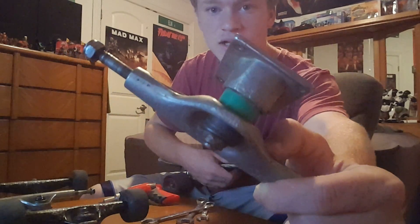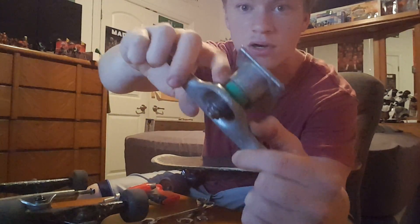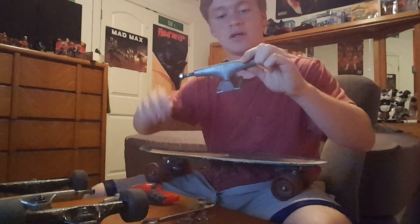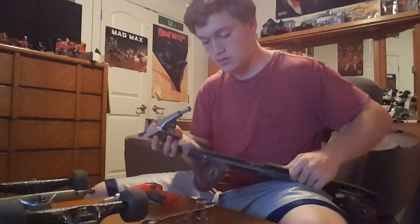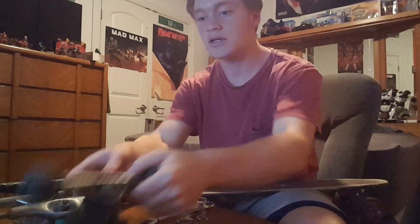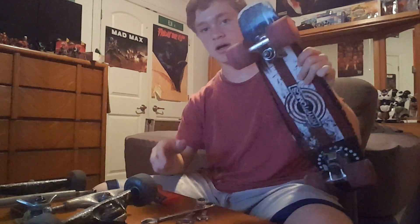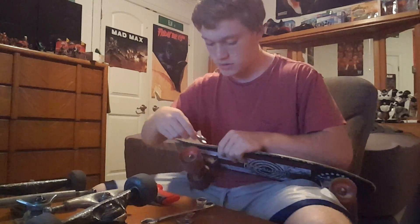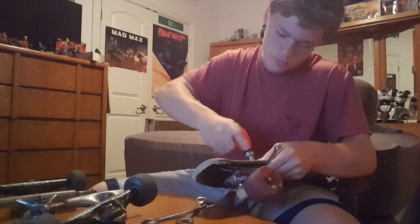That green bushing right there is a Kryptonite bushing. If you're new to this and don't know what a bushing is — a bushing is the green part. This looks like it will fit, honestly. If it does, I'm going to put it on the back. This is the mother load — this will fit. So we know we can fit this truck on. We're going to have to take two wheels off and take this truck off. Let's start by taking the truck off — all you have to do is put your wrench right there and start cranking.